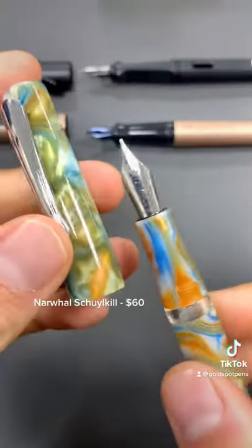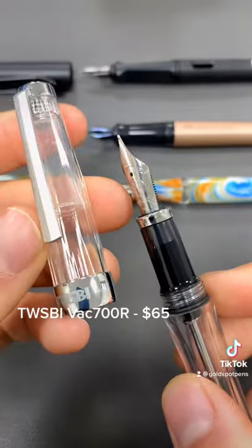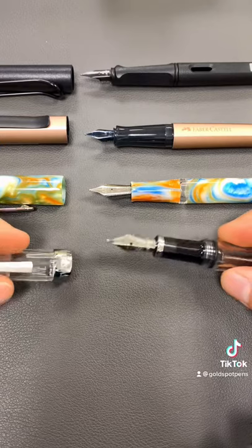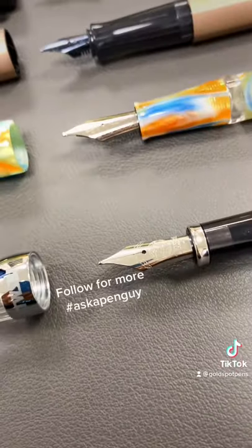The Narwhal Piston-Fill Schoolkill is smooth and only $60. For $5 more, the TWSBI VAC 700R has a sweet medium nib and large ink capacity. You can find all these affordable, smooth writing fountain pens at goldspot.com.